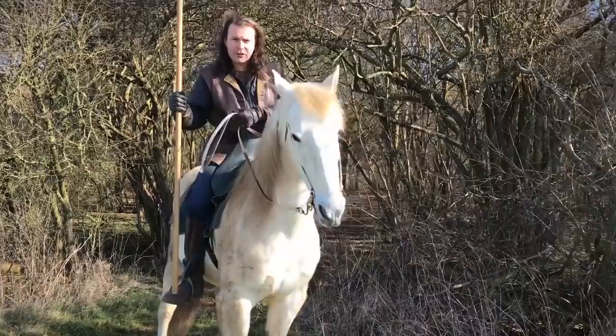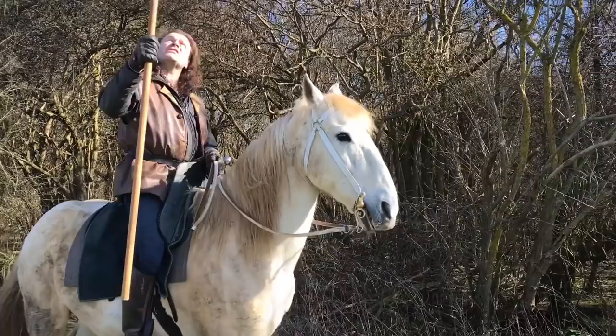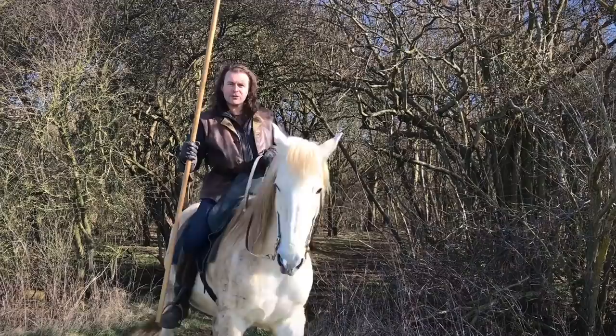Hello everybody, we're about to go into the woods to do a photo shoot and I'm carrying a spear. One of the interesting things is most people see spears on horseback being carried vertically because there's nothing above them, but when you go into the woods you need to carry the spear in a different way.